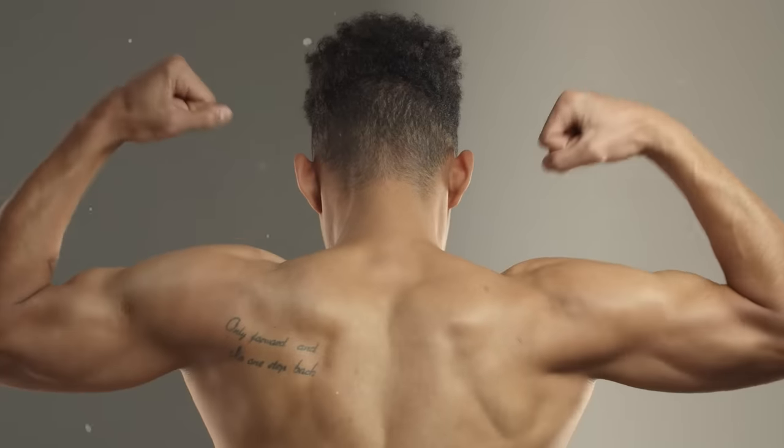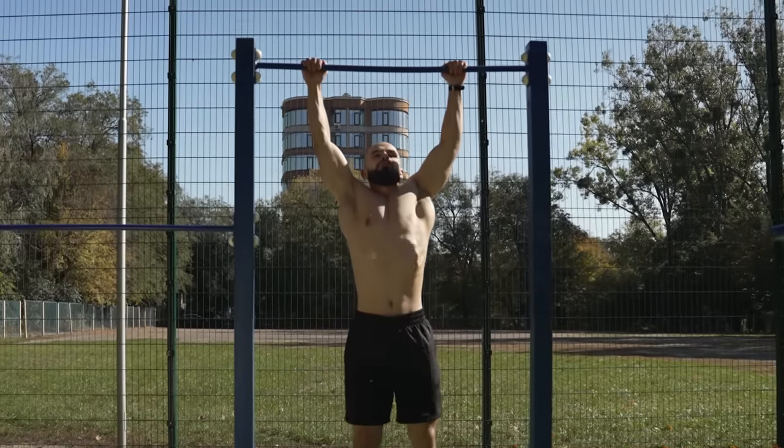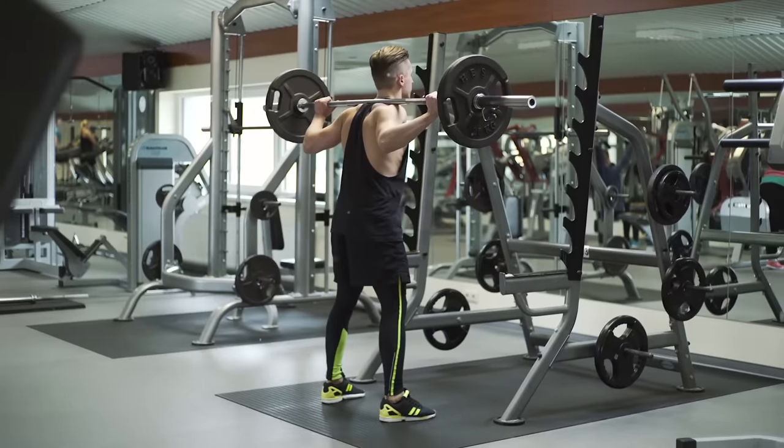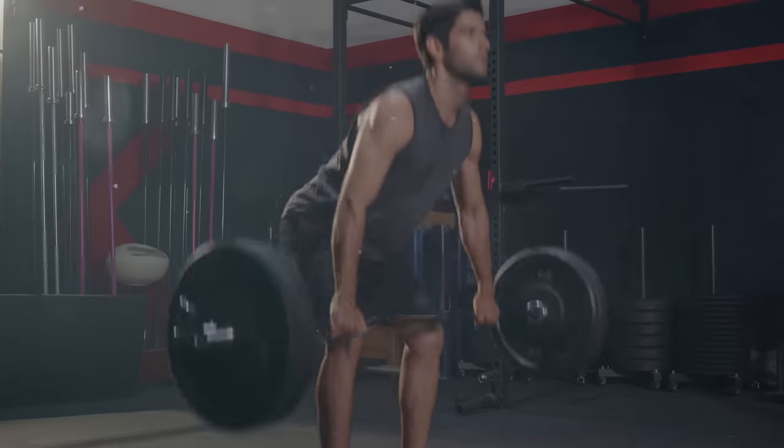Having dead hangs in your workout is great for strengthening your upper body. But performing dead hangs is just the start — you still need to work on your lower body strength. To do that, just watch the next video and you'll know what to do next.